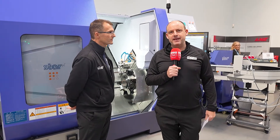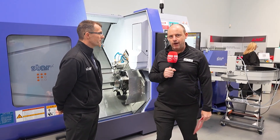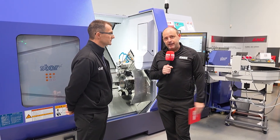I'm live here at the Star GB open house. You might have seen Lindsay's tour a short while ago. Now I'm with Alec and we're going to go into a little bit more detail about two of the machines that are really being showcased this week.